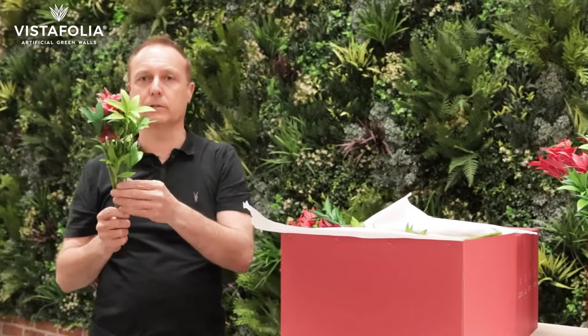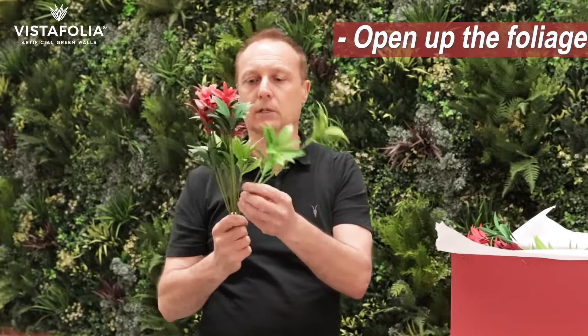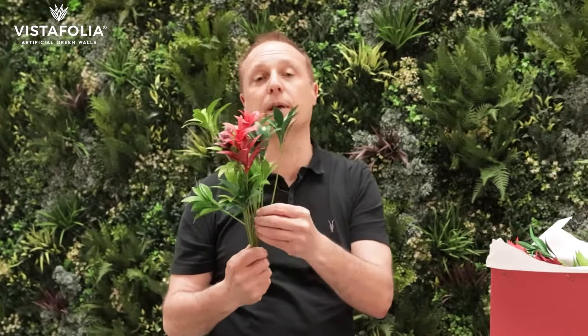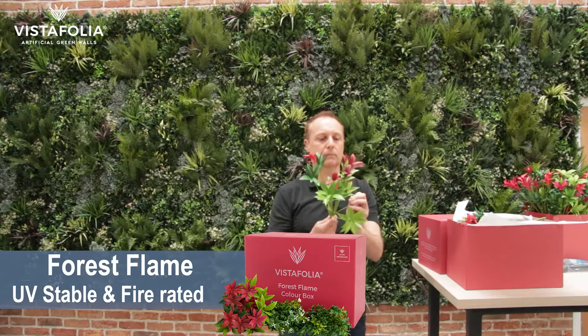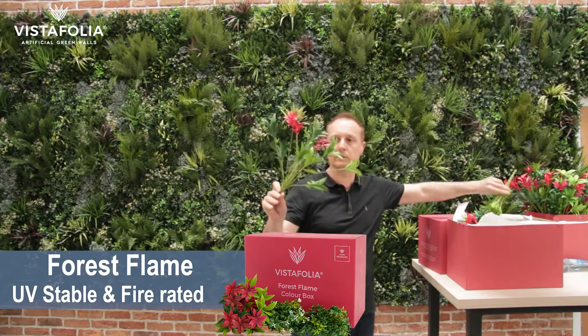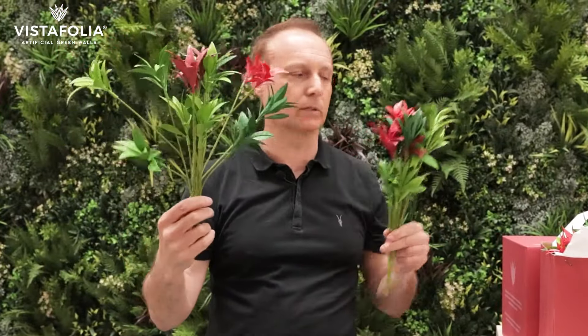You're going to find the plants are flat-packed, so you need to open these up and manipulate the foliage. This is really important before you go anywhere about placing plants onto the grid, and this is going to make the plant look a lot fuller. So if you compare this to the flat-packed version, you're going to see how nice that looks and how natural.